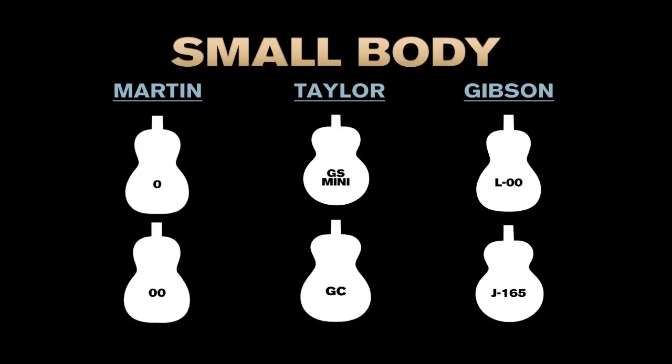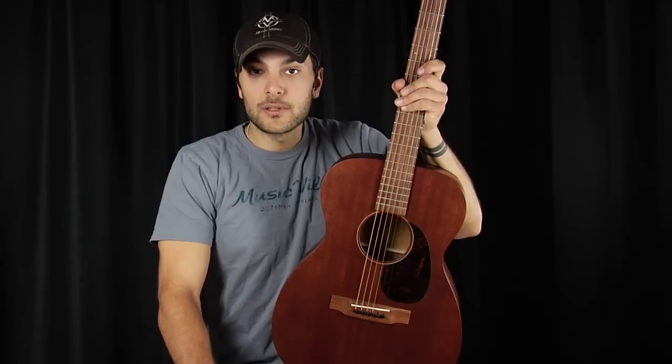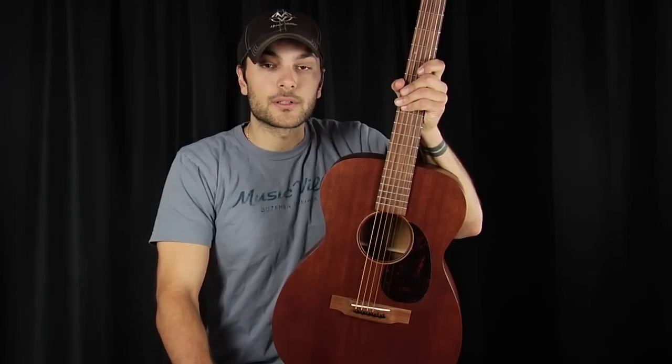Martin, for example, uses terminology such as double-O, single-O, or parlor. Taylor, on the other hand, uses the body designation Grand Concert, or sometimes Mini or Baby. Gibson has a popular size called the J165 and also historically the L double-O. These are all small-bodied guitars — they may have different names, but they share very similar characteristics.